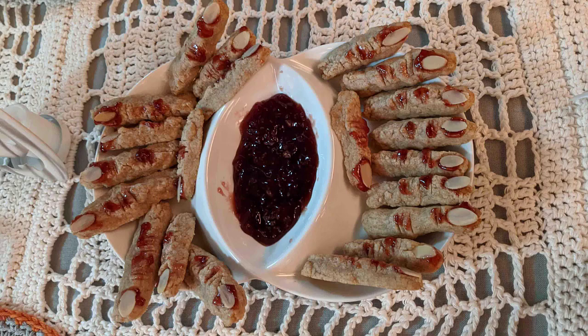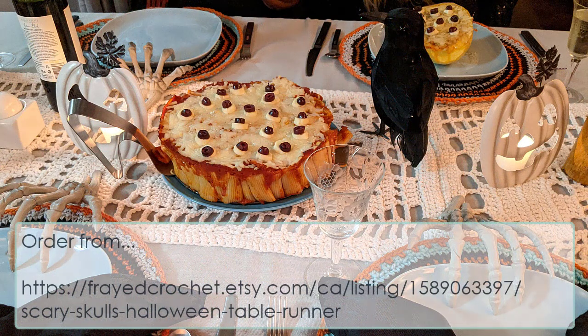Your Halloween table will be the spookiest ever this year with a scary skulls table runner. Order from the site shown here to get your graphic pattern and step-by-step video instructions to make your own scary skulls table runner.